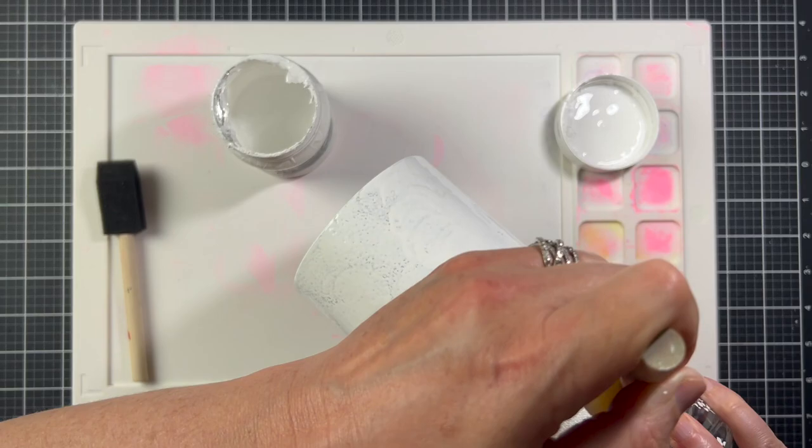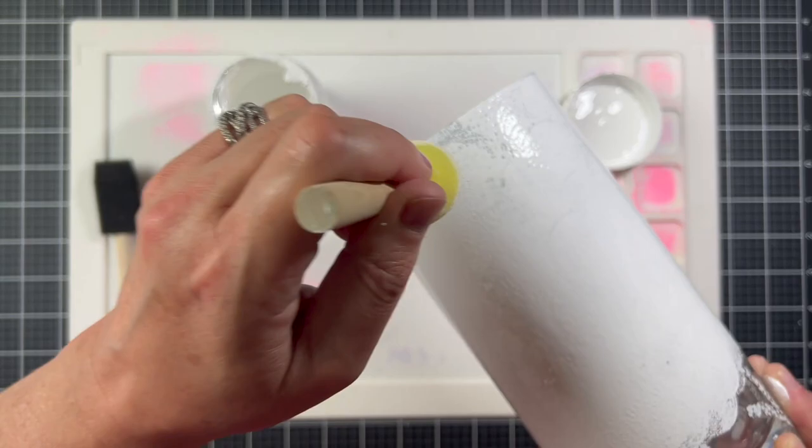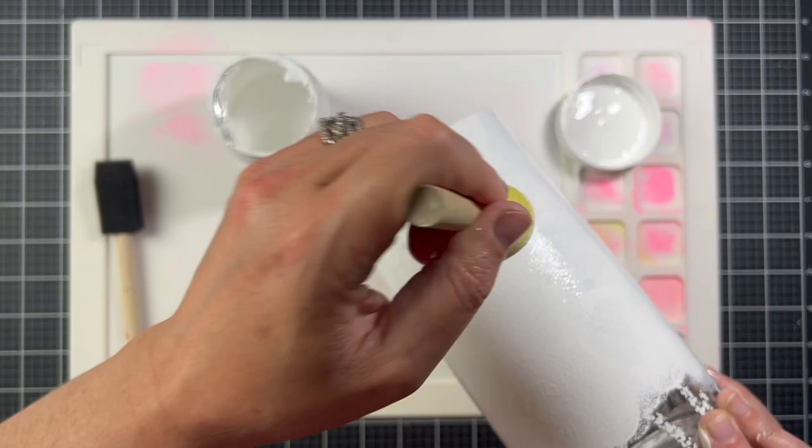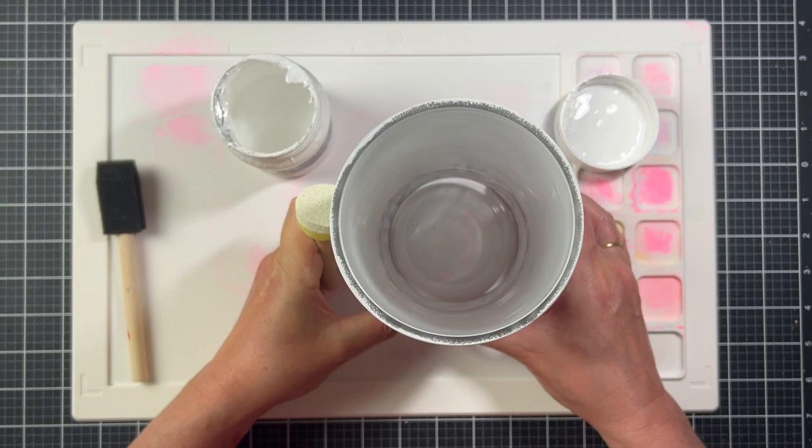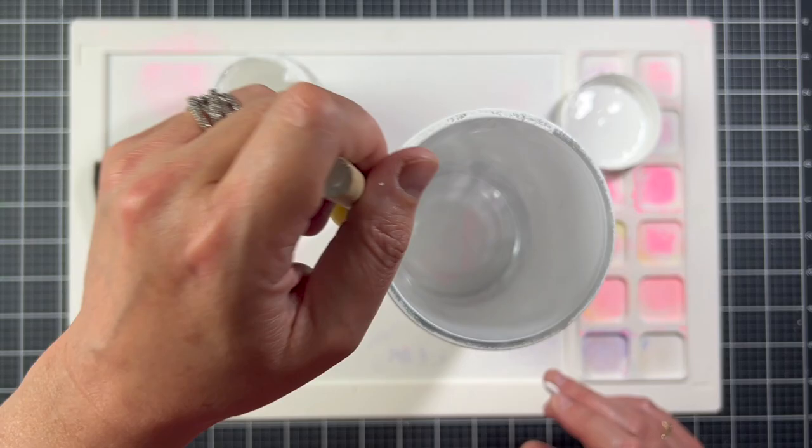I decided to sit at my workstation here because that's where my camera stand and lights were and I didn't want to set up anywhere else, so I'm just being really careful with this product. I did about three-fourths of the vase, let that dry, then flipped it over and did the bottom, and let it sit overnight before moving on to adding the leaves.